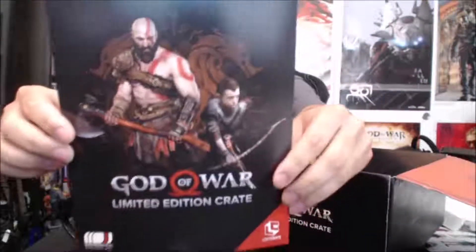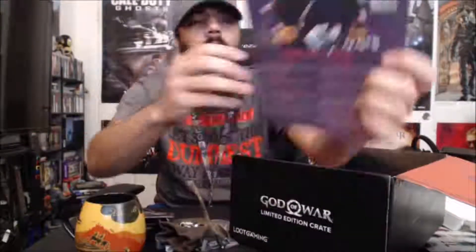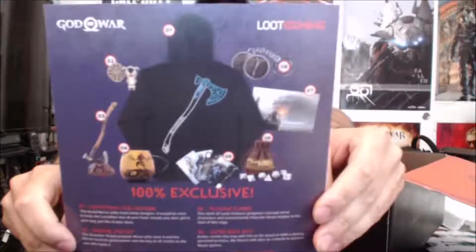And that's it. This shows everything that came inside of the crate: the hoodie, the mug, the Leviathan Axe replica, the pin set, the keychain, the poster, the dice with the bag, and the playing cards. It's up to you whether that's worth 50 bucks. I think just the hoodie alone is worth it because it's really thick — it's not thin or cheap. It's a really nice hoodie.